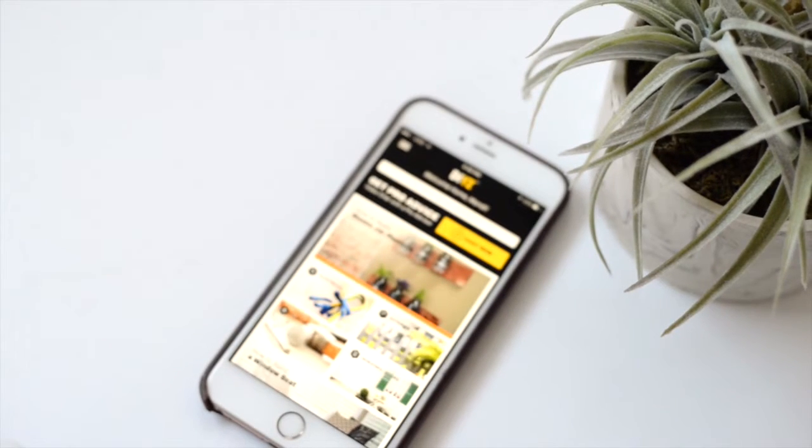Hey you guys, it's Maddie from Vintage Revivals. Every once in a while there is the most amazing innovation that happens in the DIY world. I am so excited to tell you about one of those products today. Hold on to your drills because this new app is going to completely revolutionize the way that you look at your home and projects, and all of the things that DIY encompasses.